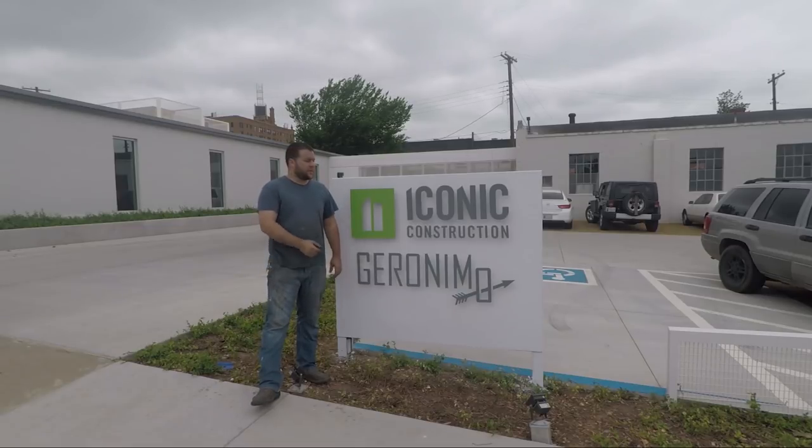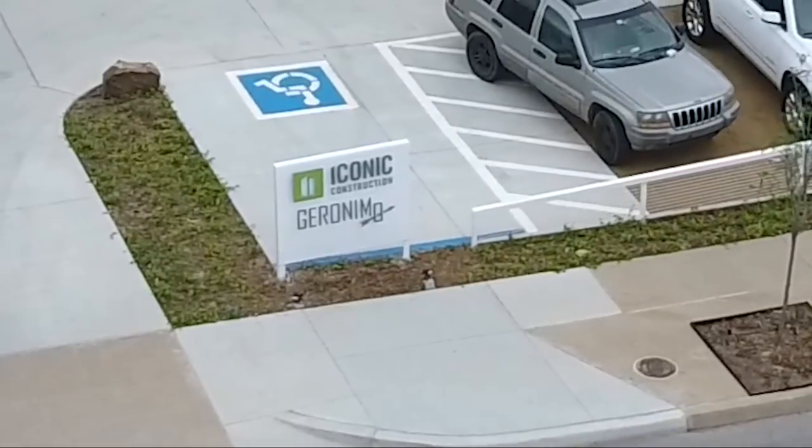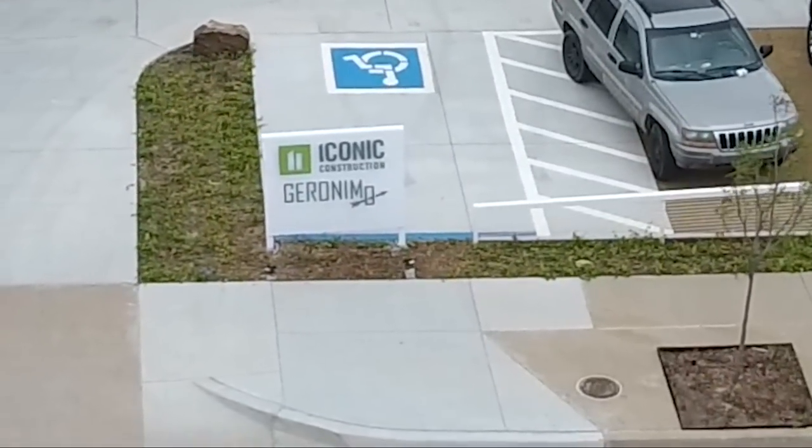Alright everyone, today we're going to be building this sign. It's a metal plate with the letters offset an inch and a half forward on small metal studs.